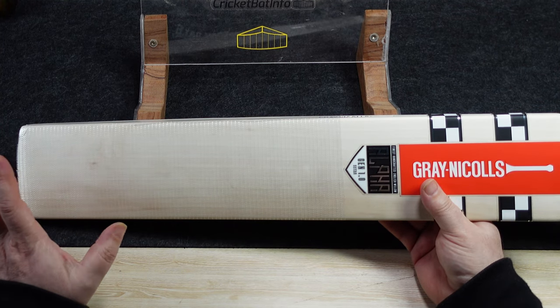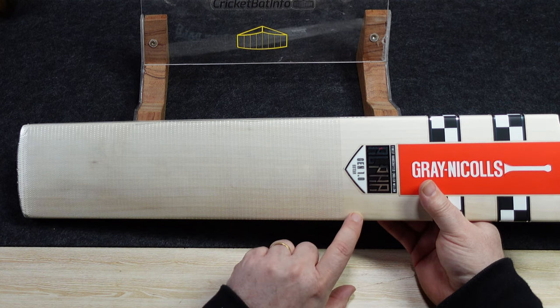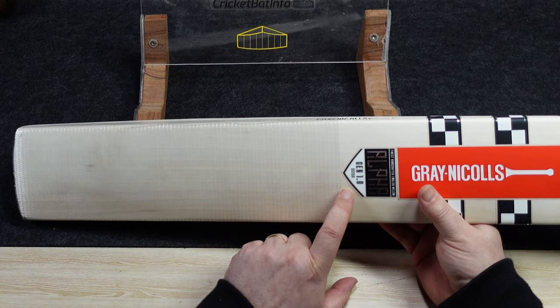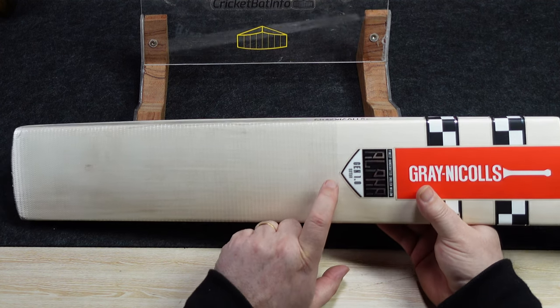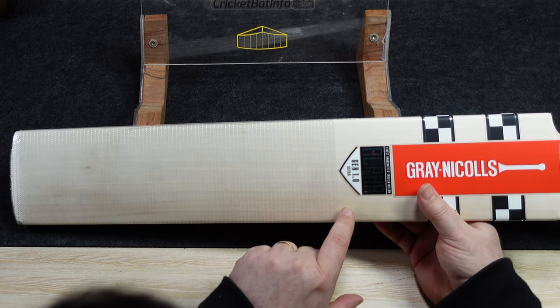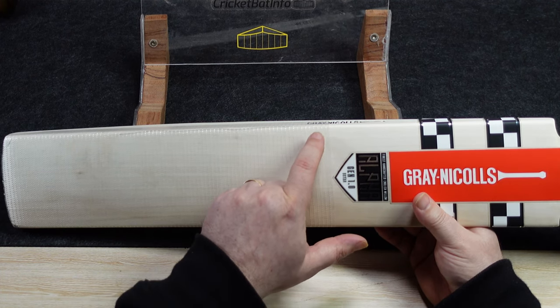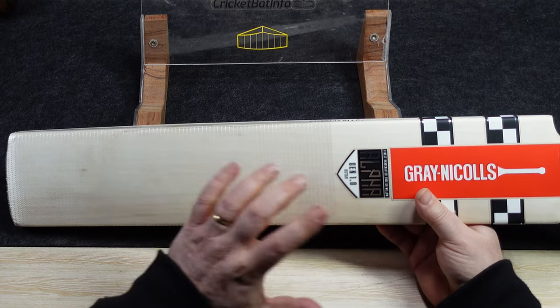Now, grains. When you put these on it's very hard to see the grains, but I can see them up here. They're faint. One, two, three, four, five, six, seven, eight, nine. So nine grains, and they are pretty straight down through.